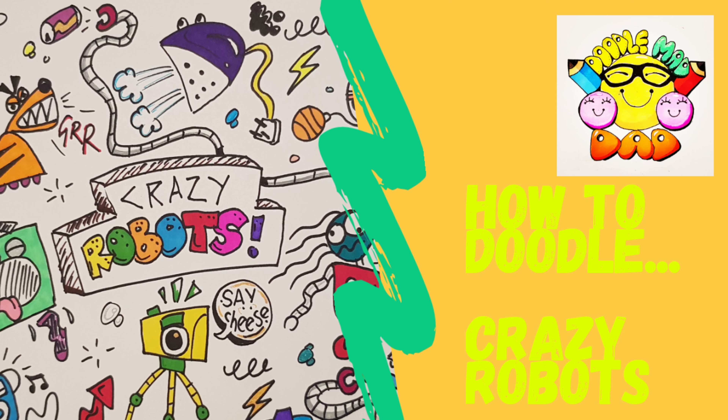I'm starting with the middle section with the crazy robots logo. I've done some bubble writing and some angular writing just to mix it up a bit on a 3D background. I'm going to color that in some quite vibrant colors later on.